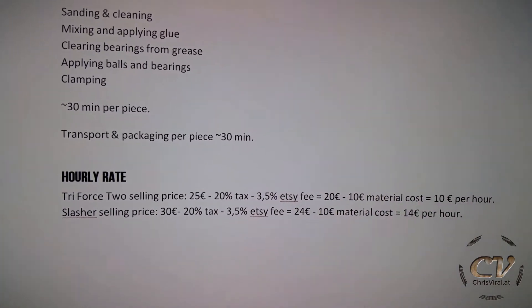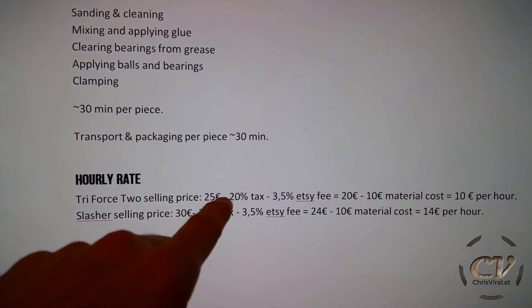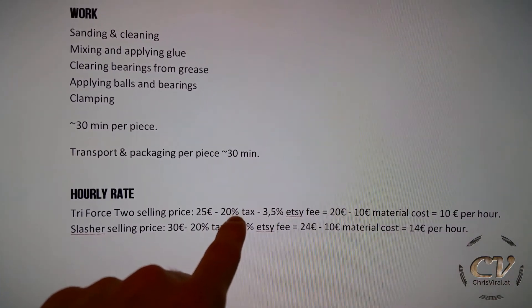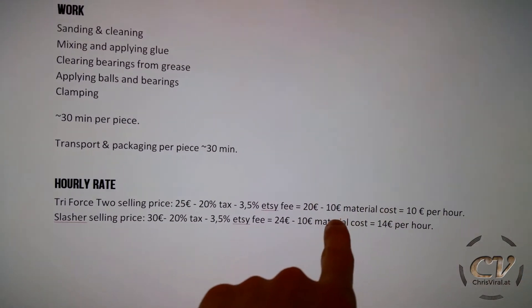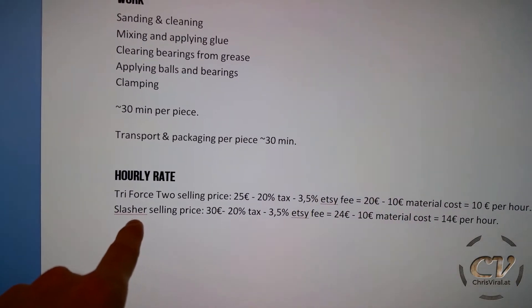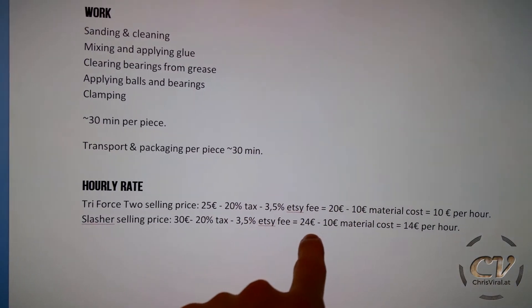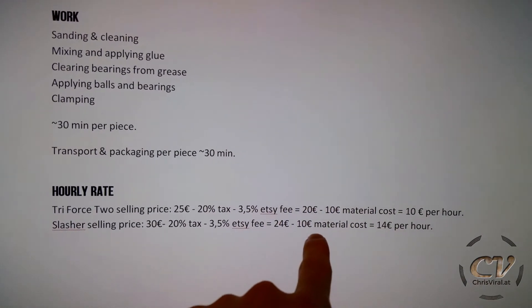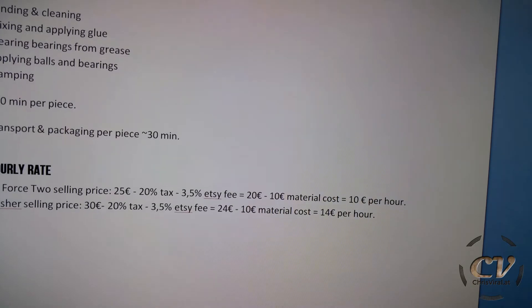So let's get to the last point, to my hourly rate, to my wage basically. Triforce 2, selling for 25 bucks. I have to pay 20% tax and an Etsy fee. This equals to around 20 bucks, minus the material cost equals $10 per hour. Slasher, for example, selling price 30 bucks, minus tax and Etsy fee is around 24 bucks, minus material cost. And that equals to around $14 per hour, mainly because there is no bearing.